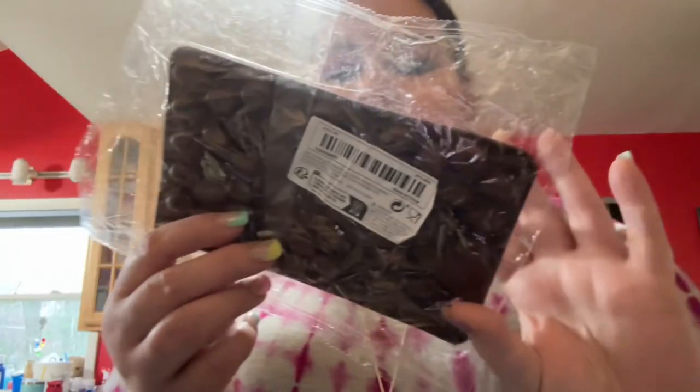I also got this cute little coffee bean mold because I had an idea for a coffee cake — just saying! I wonder if these work.